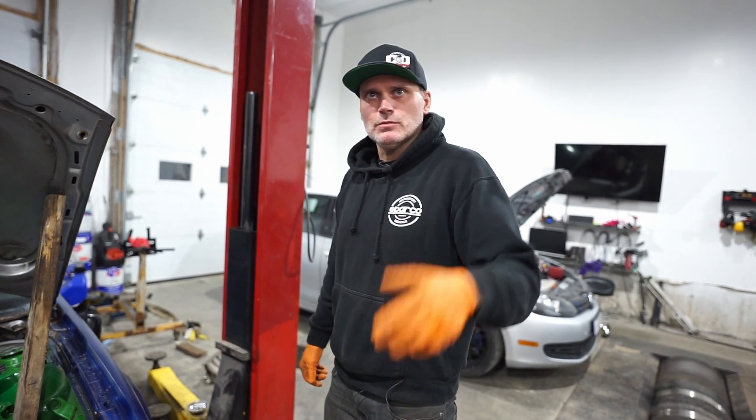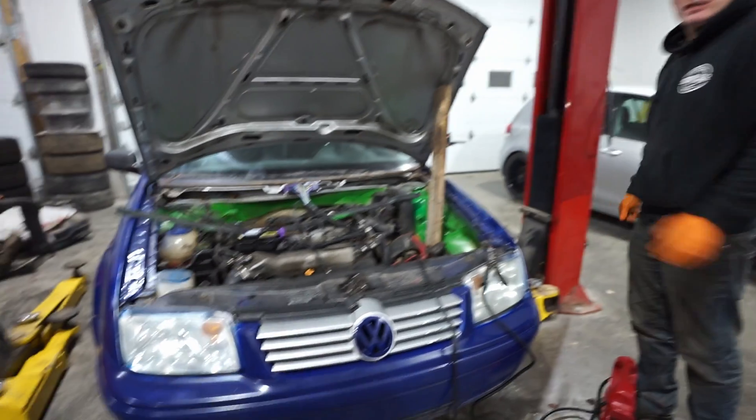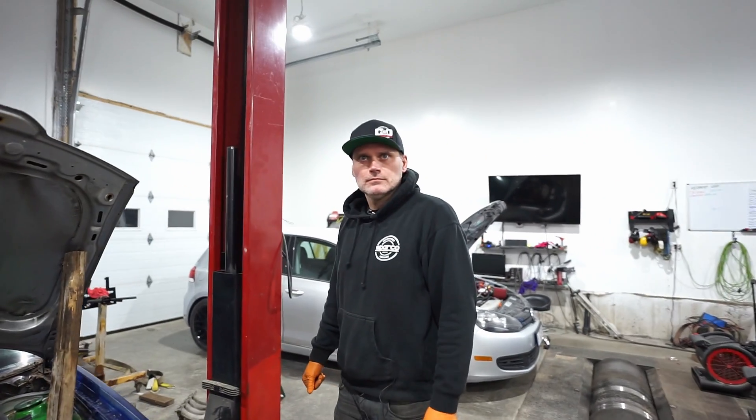If you have any questions ask them below. We'll go over more of this in more depth later. For those that watched the first video of this project build, clearly we're going to be running this car on the EMU Black. See you in the next video.